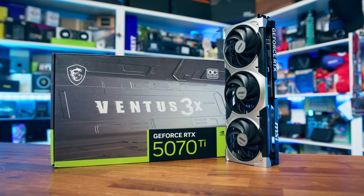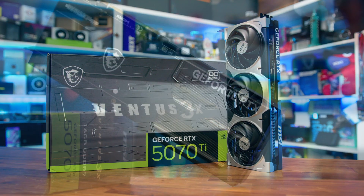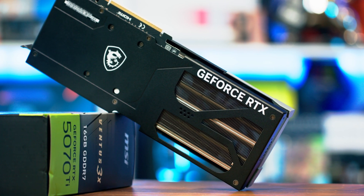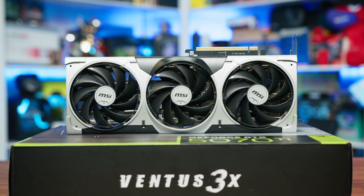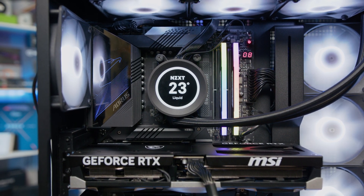Arming yourself with the relevant information about each model of card from each brand can definitely do you favours in knowing whether a particular SKU is right for you or not. And that brings us to today, where we're taking a look at the MSI Ventus 3X OC model to delve into the cooler, its potential in terms of keeping temperatures under control, keeping those sustained levels of boost clock, and seeing how far things can be pushed through overclocking.